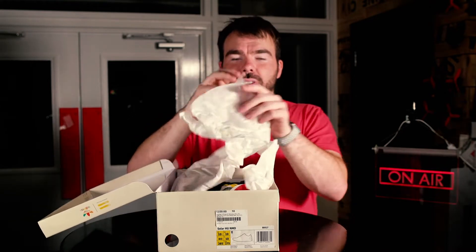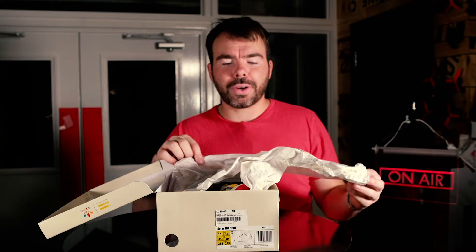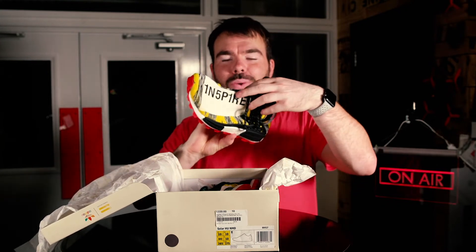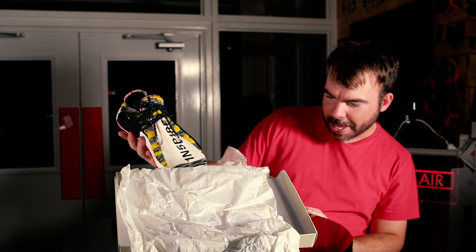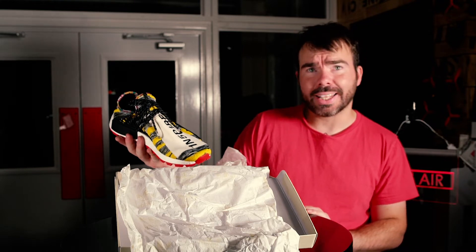Inside the box we've got Adidas trefoil branding on the tissue paper. Here is the shoe — let's check the exact colorway. This is the Super Color Core Black Red colorway. These are the first pair of Human Race NMDs I have ever owned.